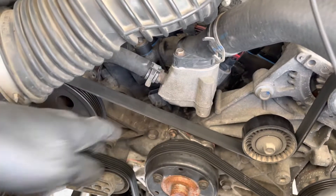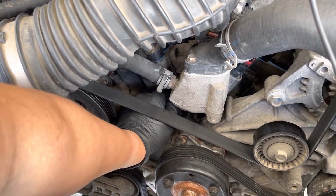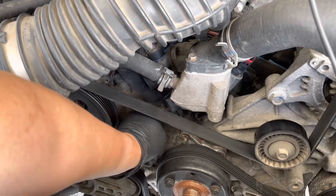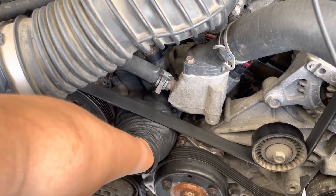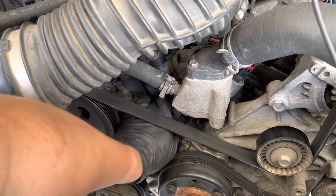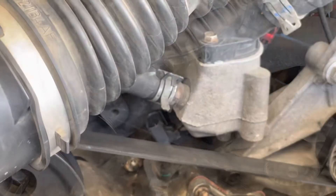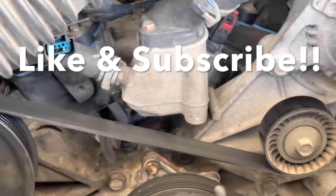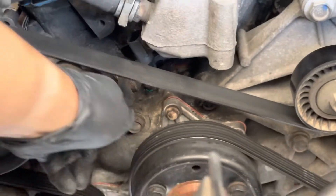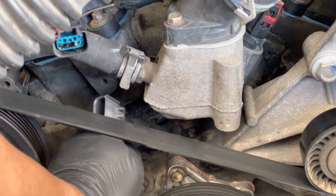So it's kind of out of the way. I'm turning it counter-clockwise, hoping this comes right off. I need to put the camera down — sorry. It is pretty much loose right now. I just had to wiggle it back and forth, being super careful because this would not be good if it broke inside.